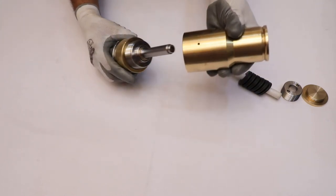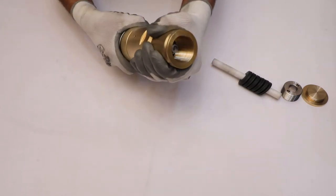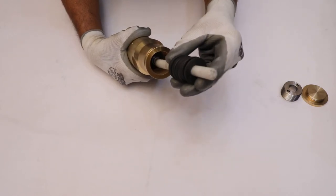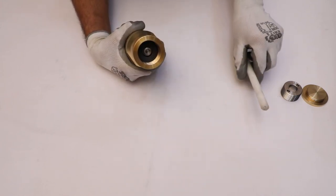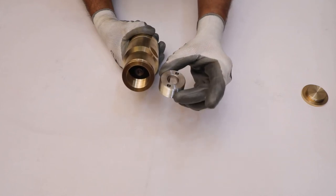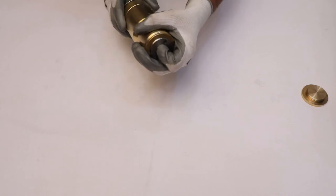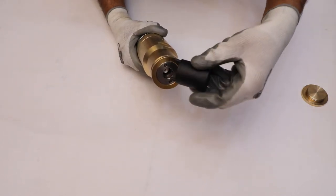Now screw the bonnet with the main body and tighten it. Then install the spring on its position properly with the help of the nylon rod. After that, install the nut with the flat surface facing upward. Use the nut removal tool to tighten the nut properly.